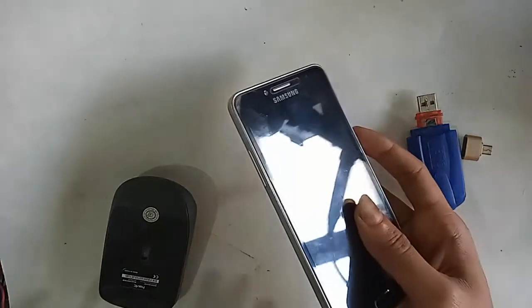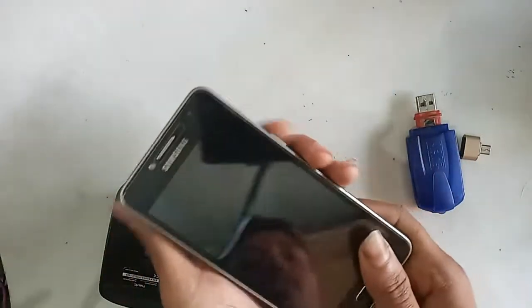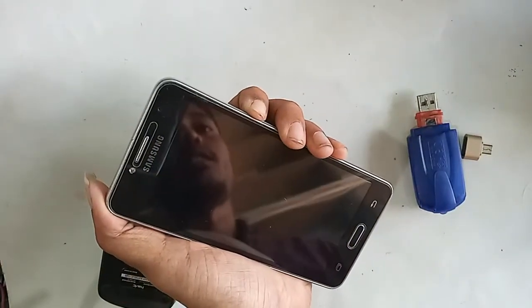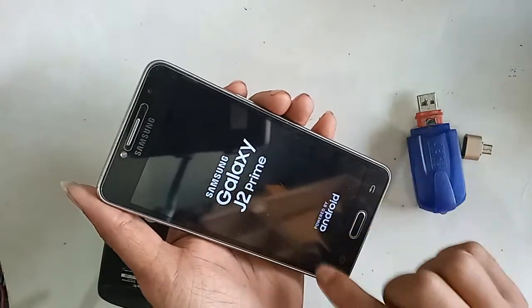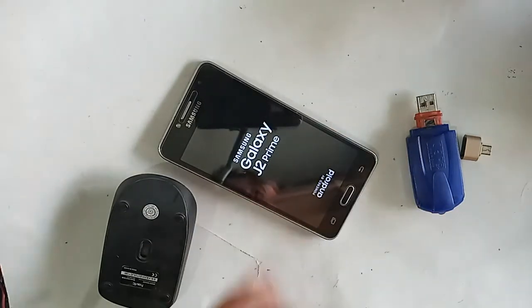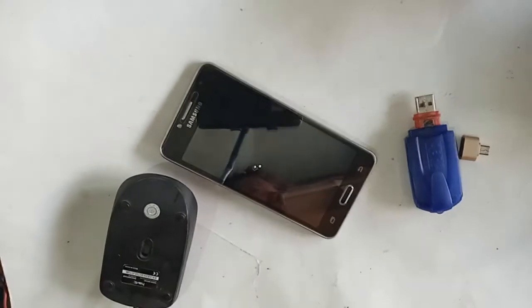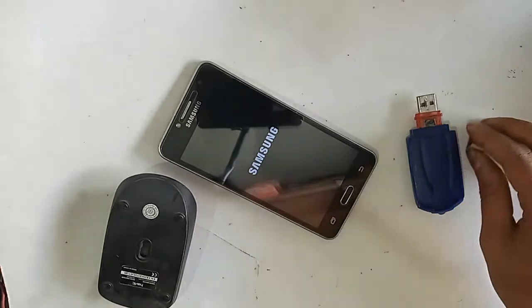Hello dear viewers, the phone I have in my hand is the Samsung Galaxy J2 Prime. Today I will show you how to use OTG on this phone — you can use a pen drive, memory card, and mouse. I will also show you whether this phone is OTG supported or not, and if OTG doesn't work, I will show you how to fix it.